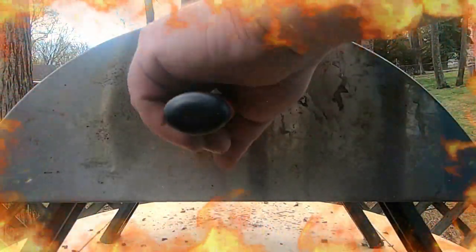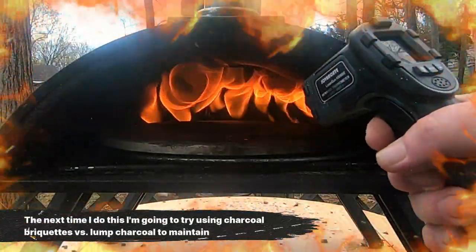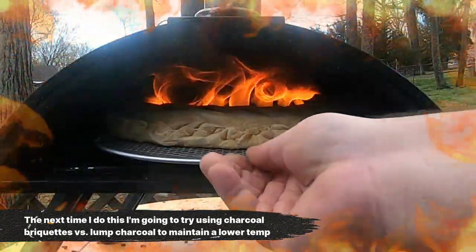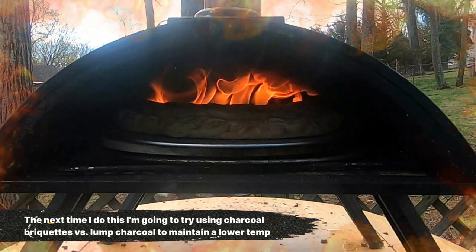To ensure all the toppings on the inside cook through, I recommend cooking at a lower temperature for a longer period of time. My pizza stone was registering 500 degrees on the stone and about 600 ambient when I started this — I'll probably go a little bit lower on the next attempt.